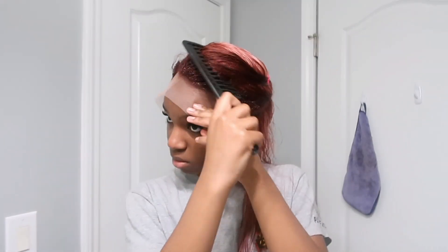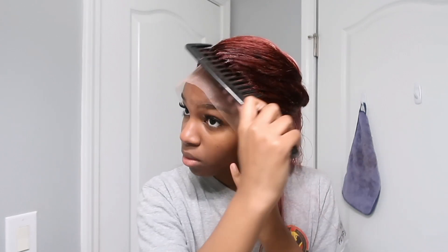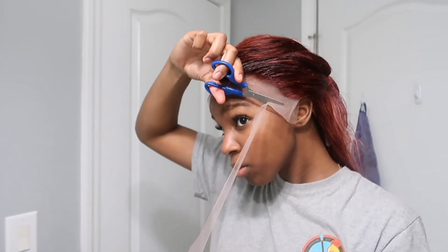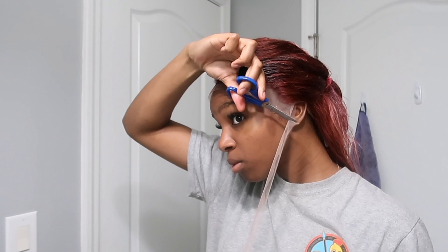After I go ahead and tint my lace with my foundation and concealer, I'm gonna spray the hairline with some hairspray just to brush the baby hairs back, because it can be really annoying when you glue down your wig and there's hair stuck in the glue — the hairspray prevents that. Now I'm going to cut off the excess lace, because I don't know why they even send it with that much to begin with. Go ahead, cut it out, then get some wig glue.